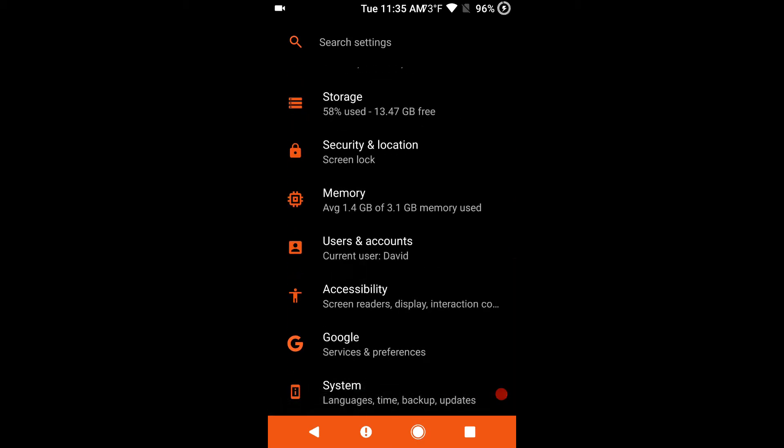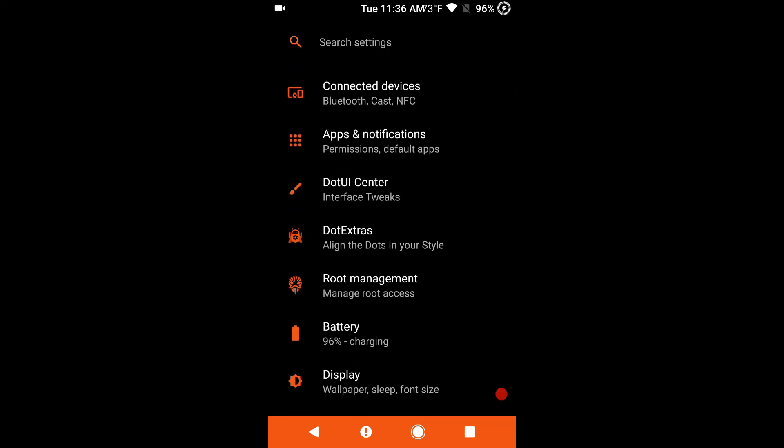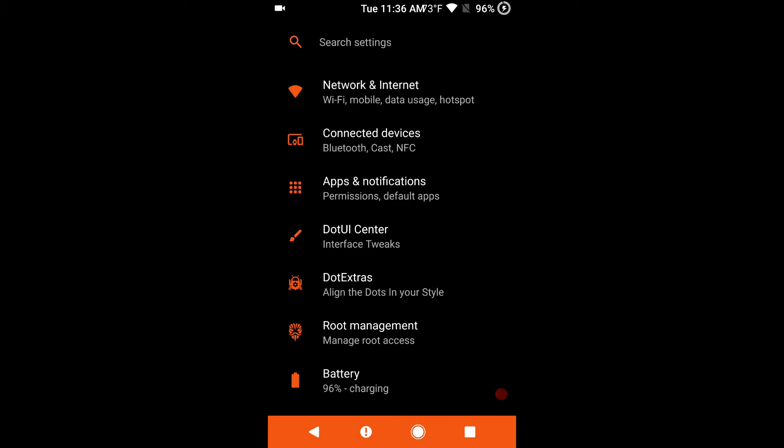We are going to go into the settings — I did not theme this. This is an onboard theme engine and it works very well. Remember, some of these built-in theme engines will automatically disappear or stop working once you install Substratum. The way Substratum has been running lately, especially in Oreo, I don't even use it anymore. Most of these custom ROMs have their own theme engine built into Oreo and it works great. It doesn't theme the Play Store or Google Plus, but Substratum hasn't been doing that either.